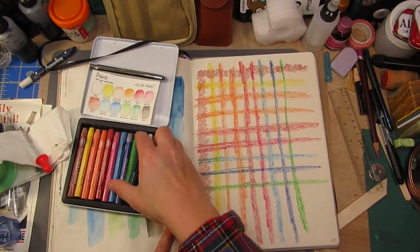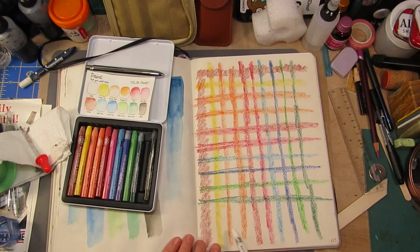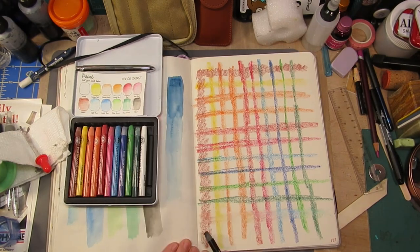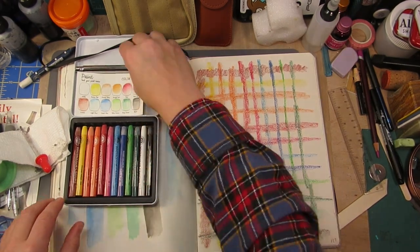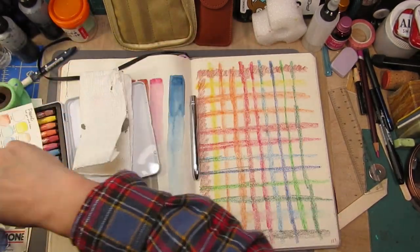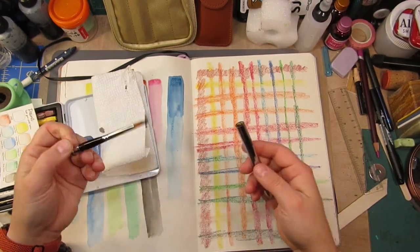What I noticed is that they re-wet pretty easily. It doesn't take a lot of water to get them moving, but they don't have nearly the amount of pigmentation as the Caran d'Ache version. They re-wet pretty well — I'm pretty happy with that.